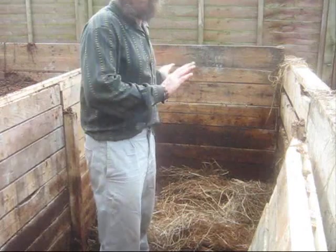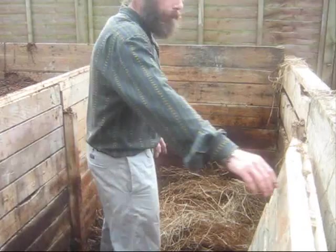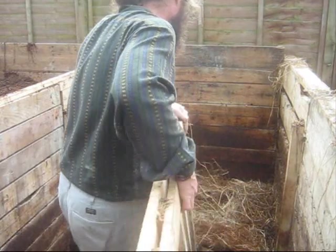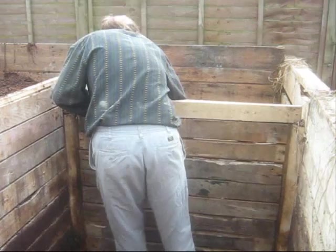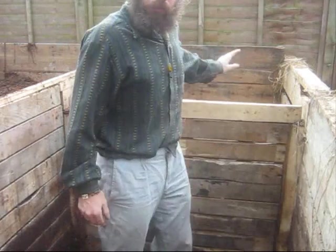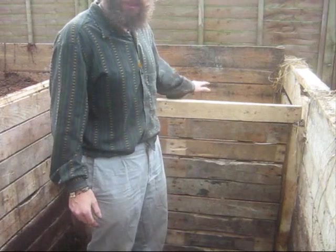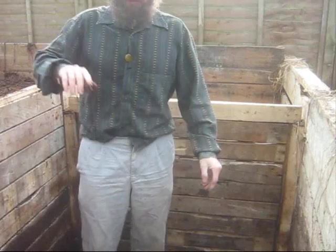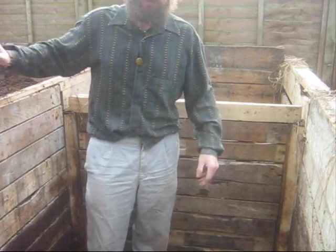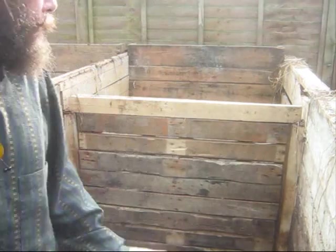I'm going to start the starter heap here. I've put the straw that was on top of that one on the base and I'll put the barrier back in. Now we've got the straw on the base, and what I want to do is make this smaller heap here so that we've got that one empty. We should end up with the one on my right here full and this one full - so we've lost a quarter in volume.